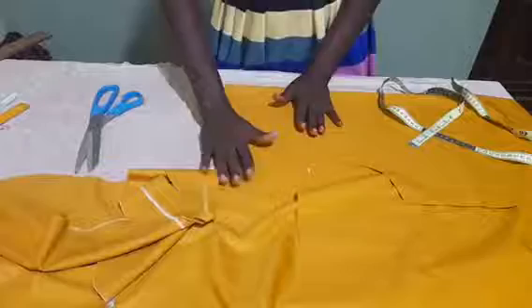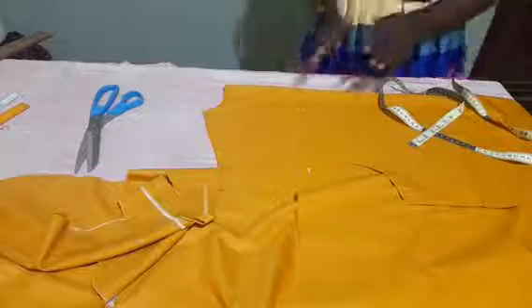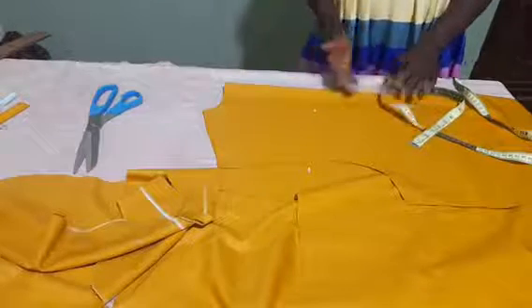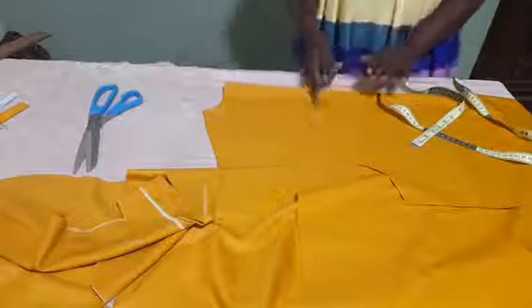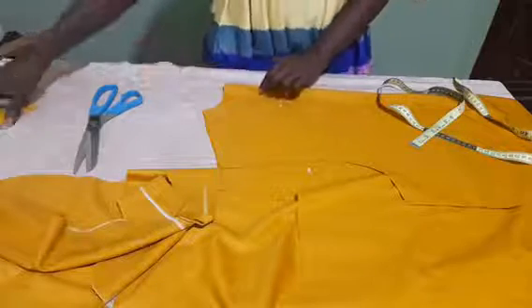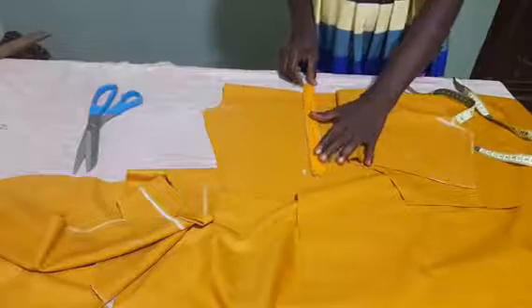Now, it is left for you to decide which type of shape you want for the back facing. You can have a V shape, you can have a straight line, you can cut a V — just however you want it. But I want to go with the straight type, so I will just connect these two points together.